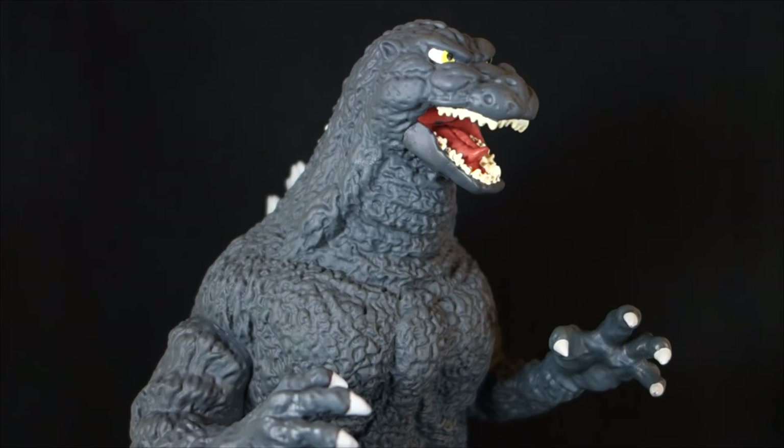Diamond has an entire line of Godzilla products coming out this year to celebrate the 60th anniversary of Godzilla. We have this, we have what I believe is the exact same thing basically cut in half to make a bust bank. They're also doing a King Ghidorah bust bank that looks freaking awesome, a Mechagodzilla bottle opener, and a line of Godzilla Minimates. I'm really excited that Diamond has gotten in on the Godzilla game — I hope it's a successful line for them because Diamond does pretty good work at pretty affordable prices, which makes it easy to collect.